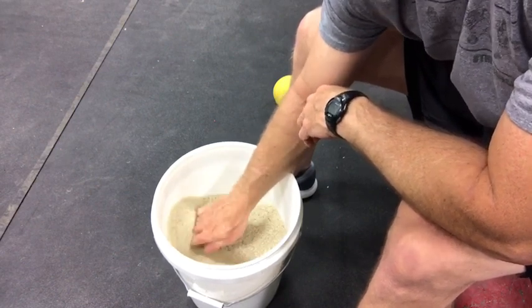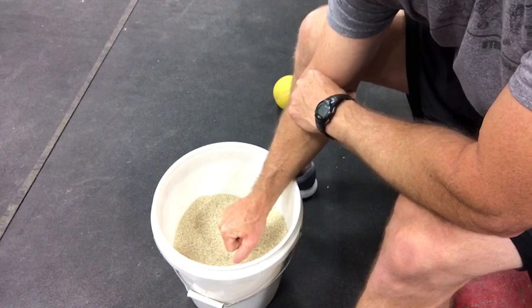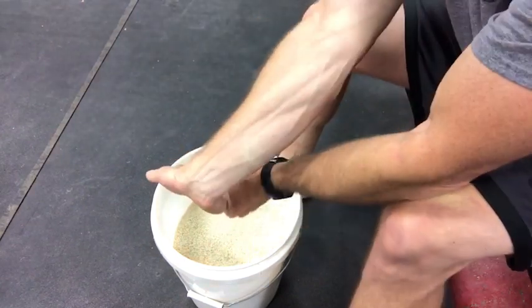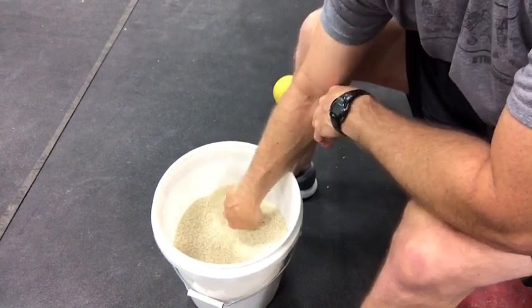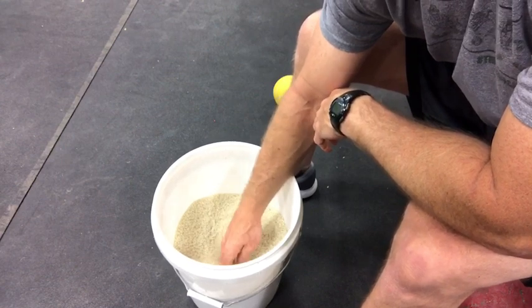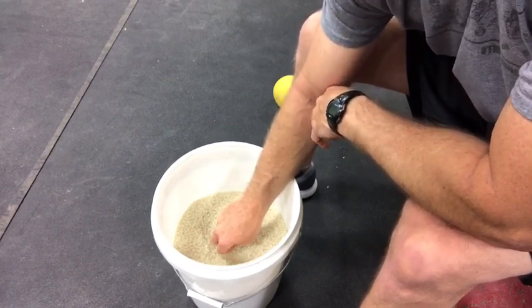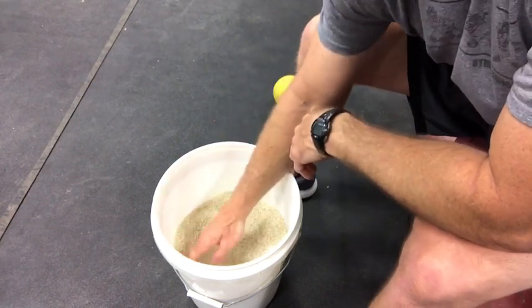For flexion and extension, move forward and back. Same thing — go until you feel the burn, knock out a few extra reps, shake it out, and stretch it out. Give yourself a little break, then work side to side. The fancy words are radial and ulnar deviation, or you can just call it lateral flexion. Go until it burns, knock out a few more reps, shake it out, and stretch it out.